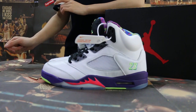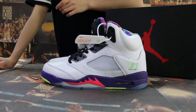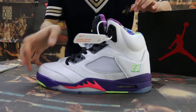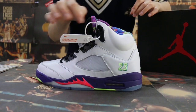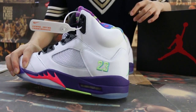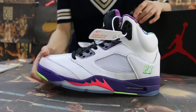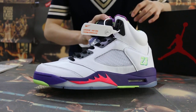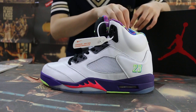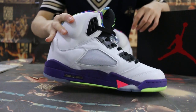The L Jordan 5. First we're going to check the side — check this part, the number 23 here. And now the other side.